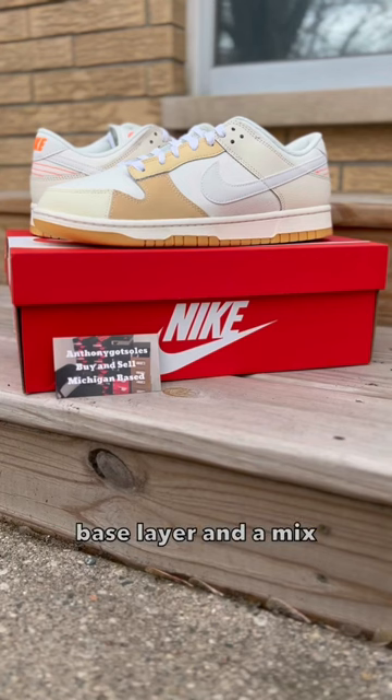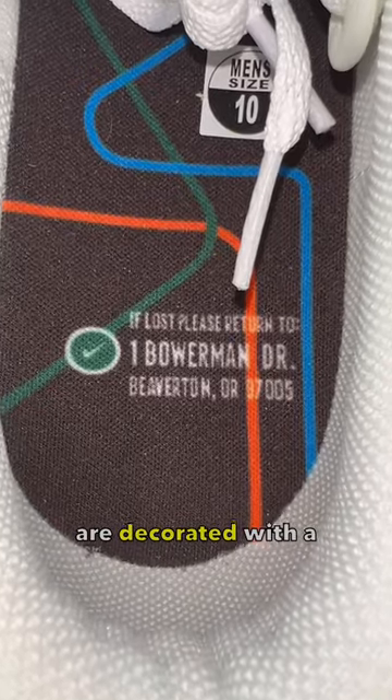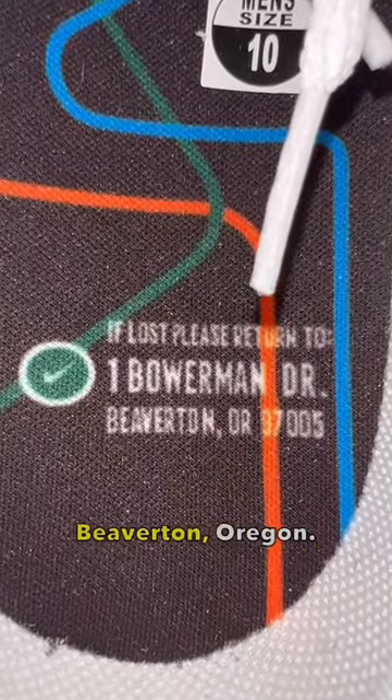This dunk utilizes a clean white canvas base layer and a mix of smooth and tumble leather on the overlay. The insoles are decorated with a map illustration and Nike's headquarters address in Beaverton, Oregon.